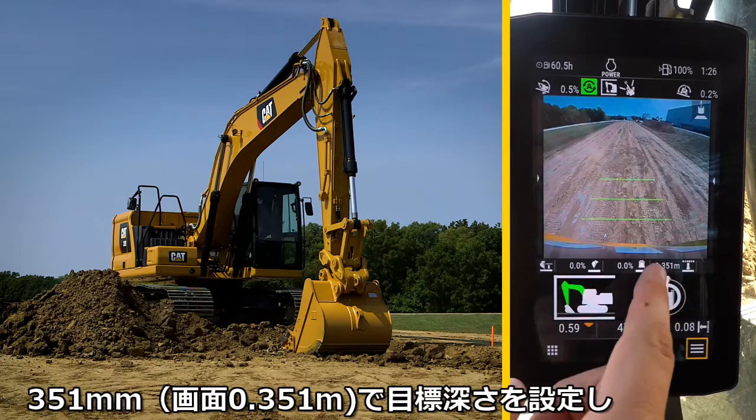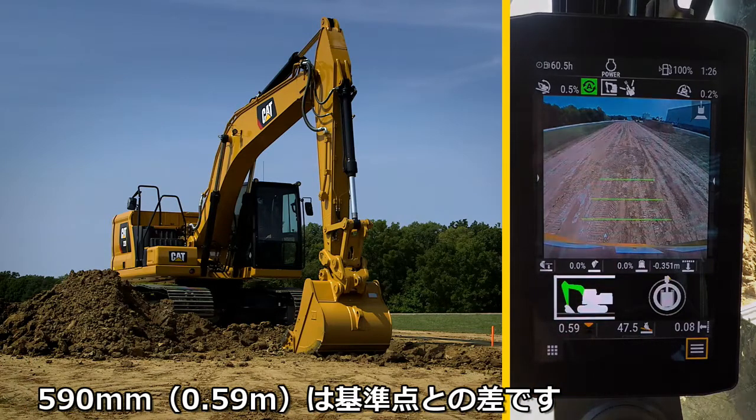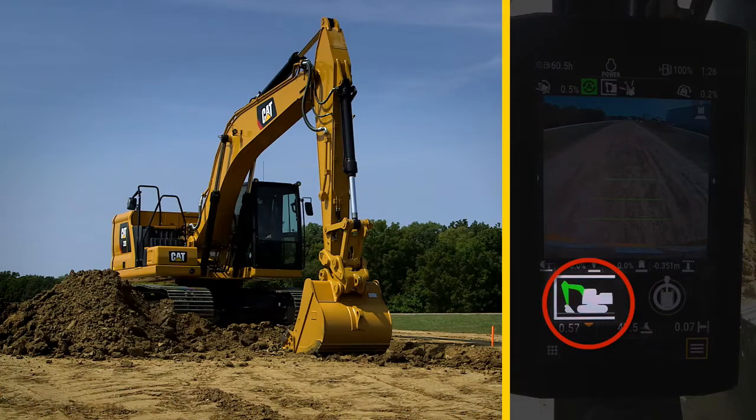The cut is set at 350mm, with 590mm yet to cut. Notice in the Assist icon, the boom and stick are green, but the bucket is not.